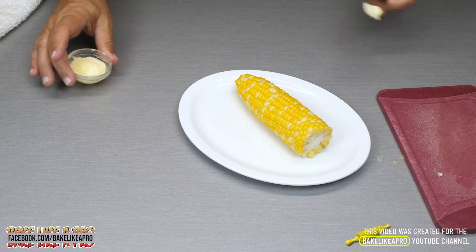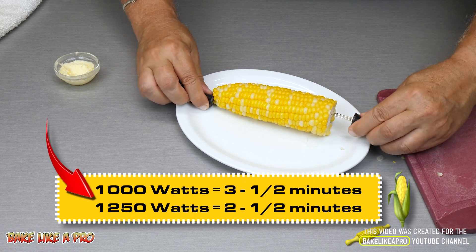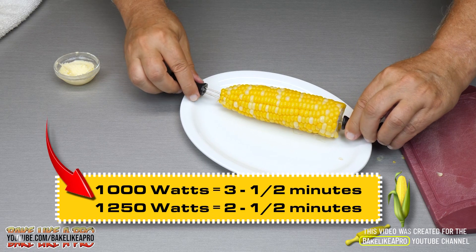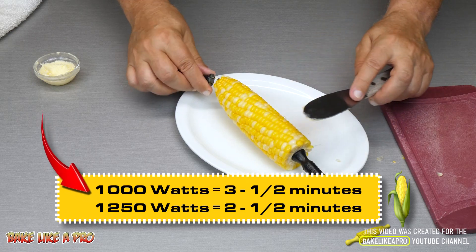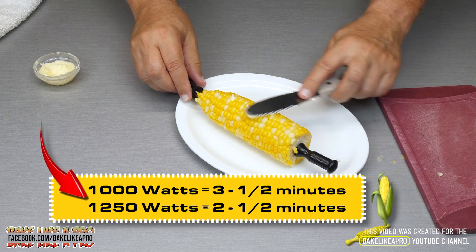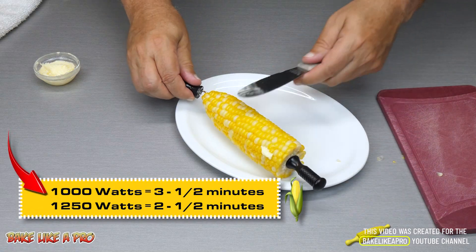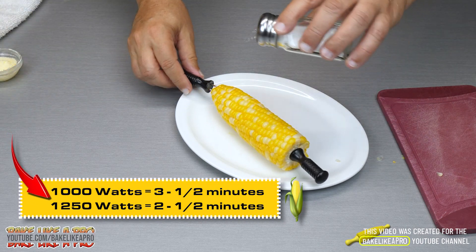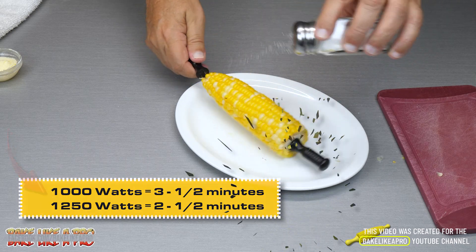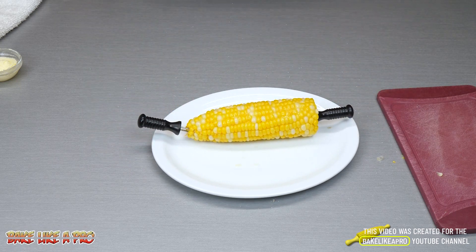We'll grab some butter here — I'm going to put in these little sticks and just get your butter on there. If you like pepper you can put pepper on; I'm just going to do salt on this one. A little bit of salt and there we go — super fast, amazing microwave corn. Try it out, you're going to love this recipe.